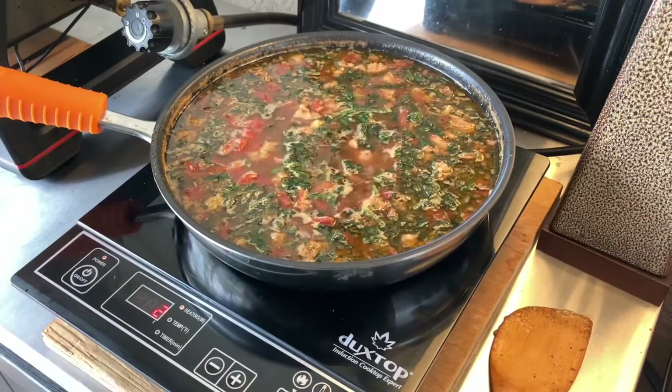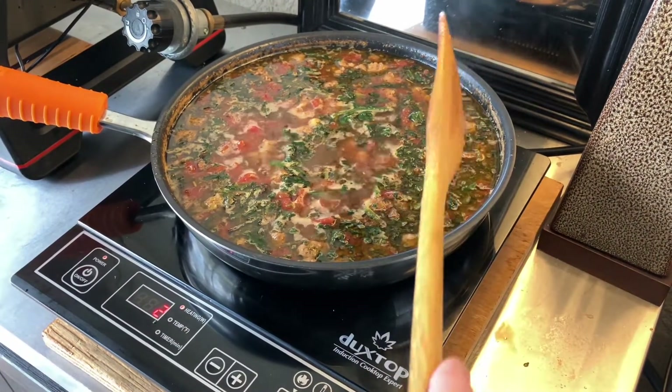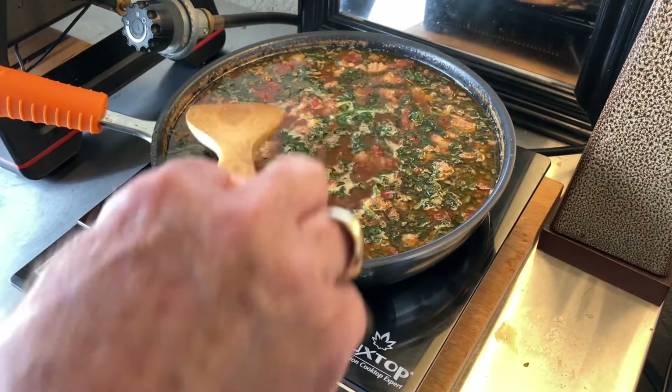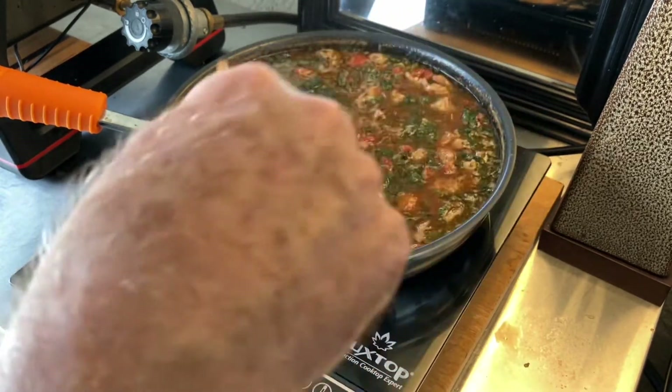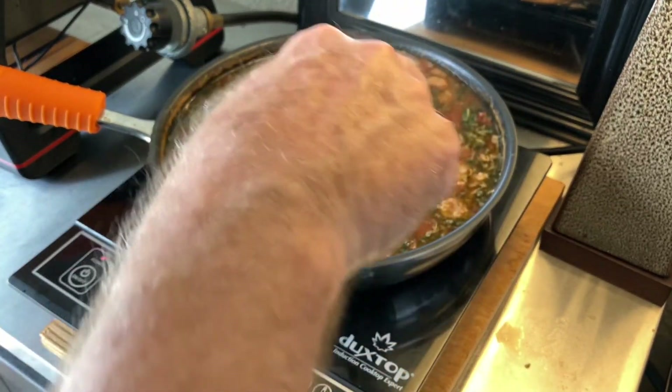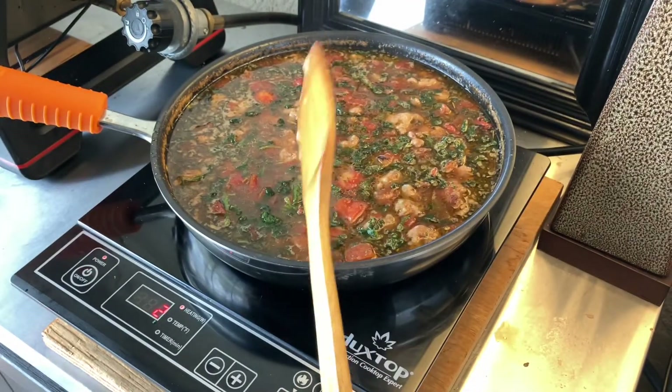There might be something Freudian about my forgetfulness regarding the spinach — I didn't put the spinach in the soup! We're going to do it now: half a bag goes right in. It really has got to go in — it's wonderful. Don't forget the spinach; it's a different soup without it. Okay, I recovered — it's not unusual to have a miscue but I usually recover.